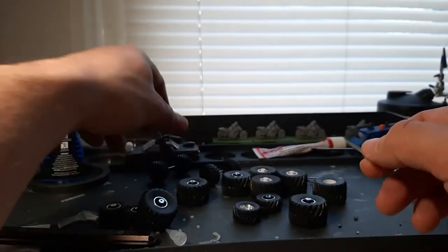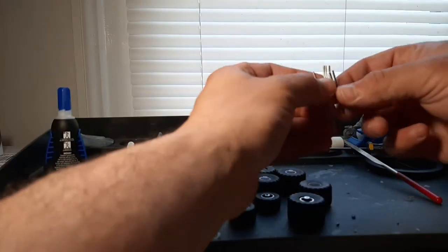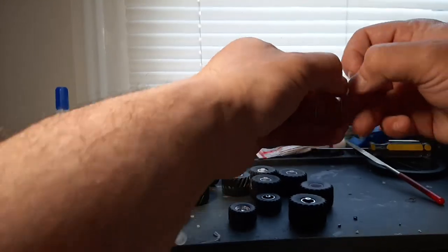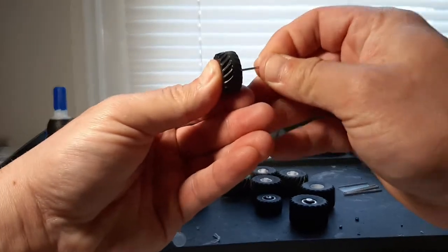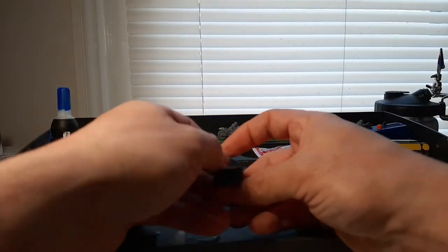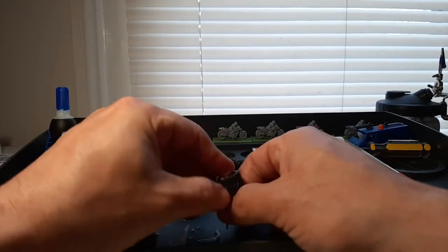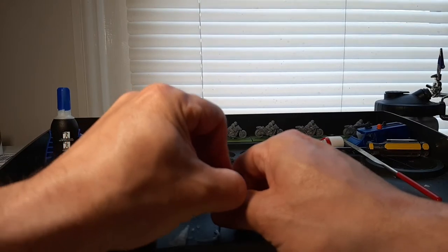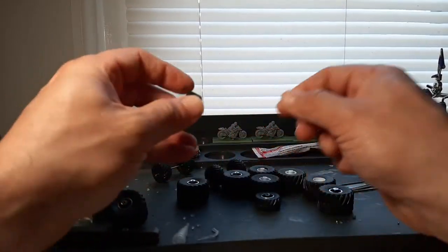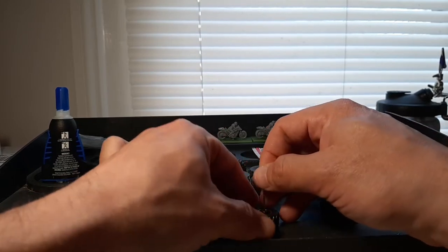It looks like right here this one wasn't casted properly. Let's see if we have problems with any of the others. I can see why this was discontinued — this is not the best of products. There are probably all sorts of casting issues.